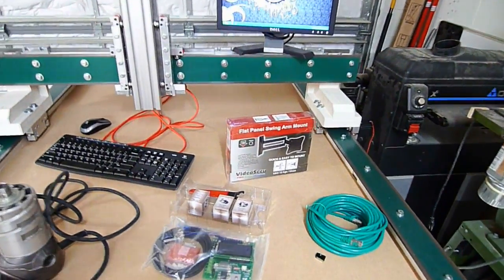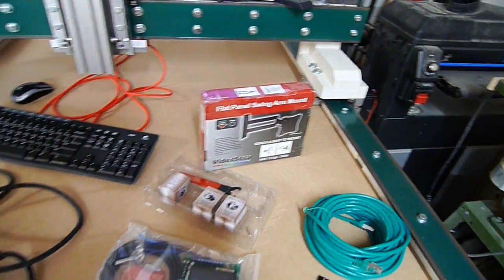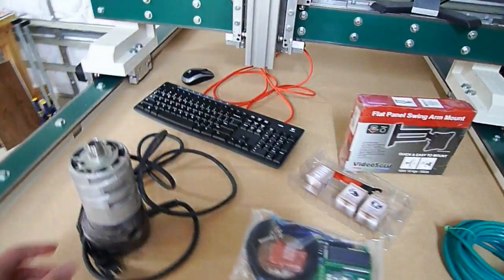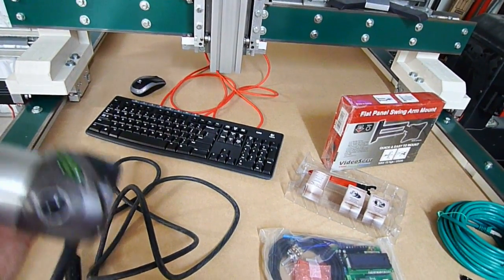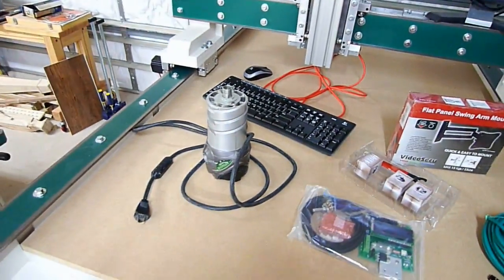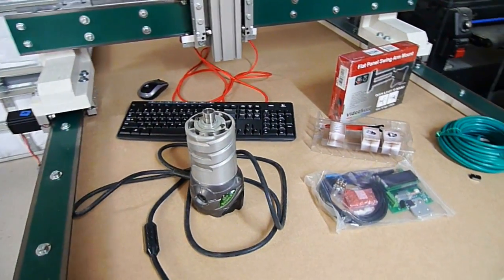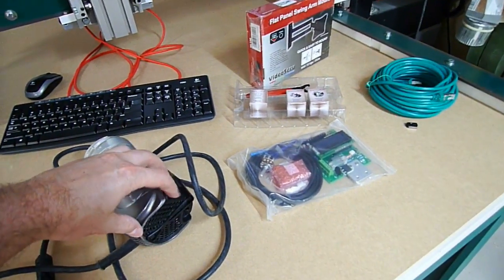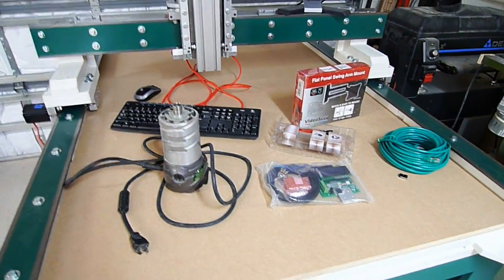I've also purchased new collets for the router from Precise Bits, and I have the Super PID module as well, so I can get a nice variable speed. The router I'm going to be using for now is a Hitachi — it's kind of a rarity, they don't sell it anymore. It's similar to the one that's out now but does not have any variable speed control on it to begin with. The dial was never even cut into the machine. I'm going to take it apart and get the Super PID wired into it and do the collets at the same time.